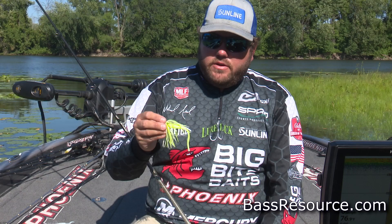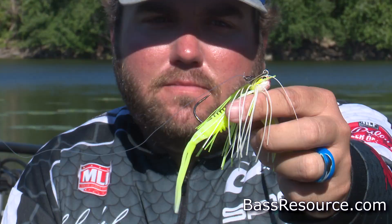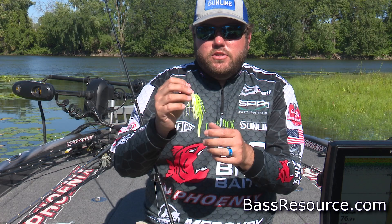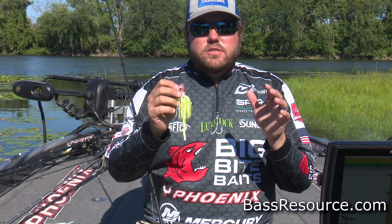Some of your bigger bites in the summertime will come on this vibrating jig. The trailer I like for this time of year is the kamikaze split tail. It's a little bit different — it's actually what used to come in the package with the original vibrating jig, and people kind of got away from that. But I like it because there's nothing to make your bait ride high; it's just a straight tail with plenty of action and it's very simple.